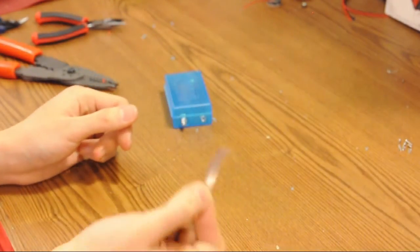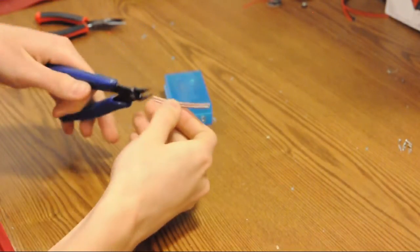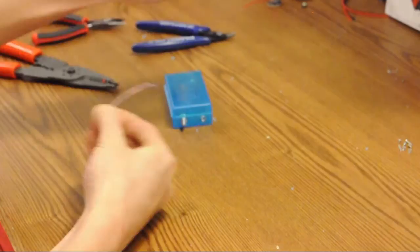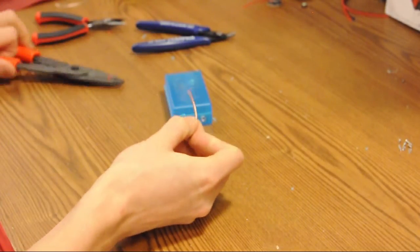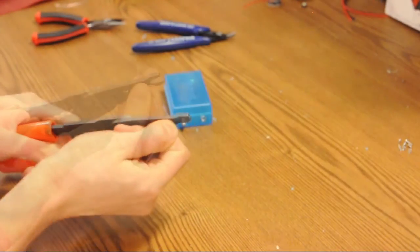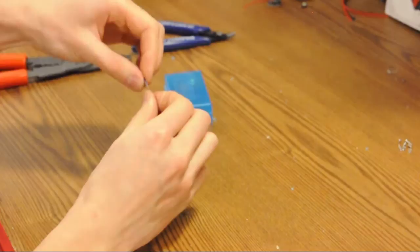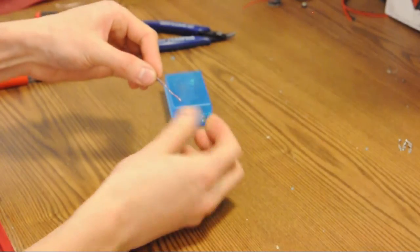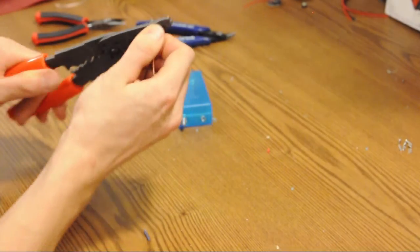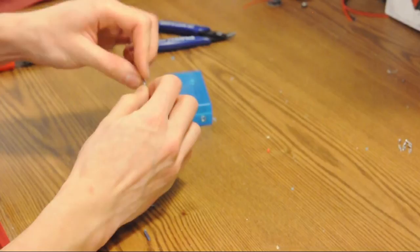Take some wire — this is 18-gauge speaker wire from the dollar store. There are two wires together, but we only need one piece. We're going to strip off a very large portion, about an inch from one side — give it a twist to prevent fraying — and just a short piece, about a centimeter, on the other side. Metric and imperial.